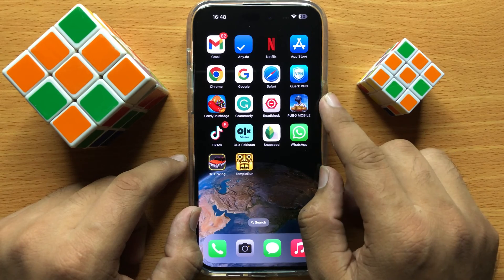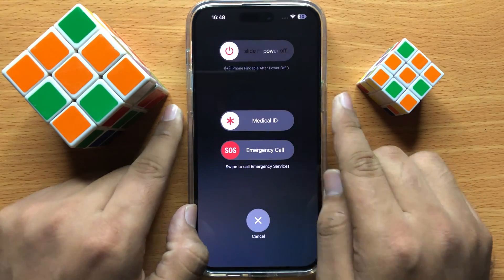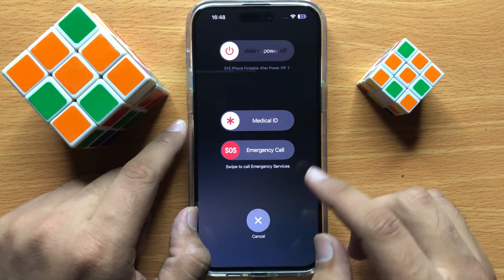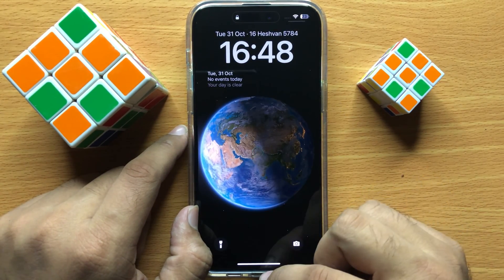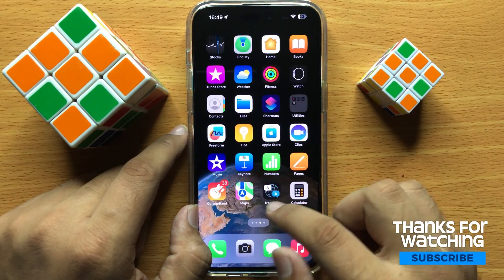To restart, press and hold your power button and volume down button at the same time. Now swipe the icon to the right side to restart your iPhone. After restarting, the crackling sound issue will be resolved.